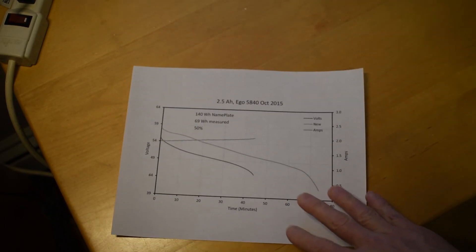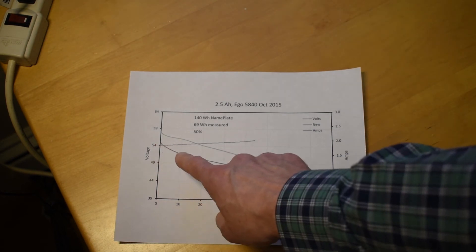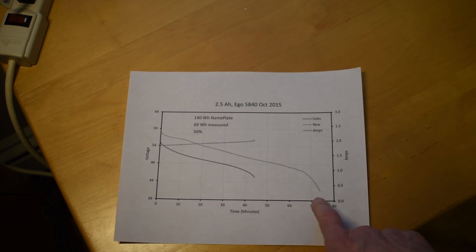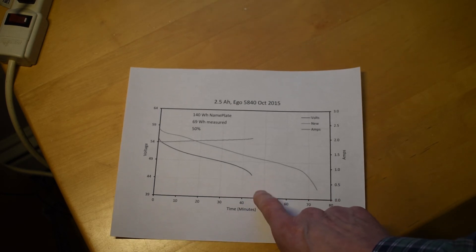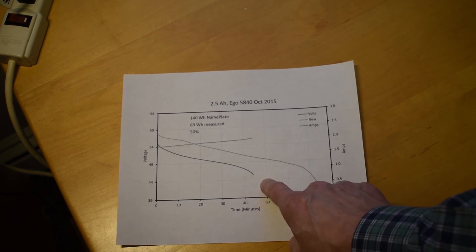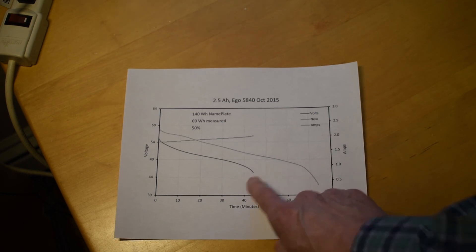On the worn 2.5 amp hour battery you can see some critical things. Not only are the watt hours less, but the charger is not able to fully charge it — it only gets up to about 55 volts when it should reach 58 volts, meaning it can't balance all the cells. And when discharging, it's supposed to come down to maybe 38 or 39 volts, but this one cuts out at around 45 volts. You're losing energy on both the high and low ends because it's imbalanced — the first cell to hit 3.1 volts causes the EGO battery to stop delivering energy. This is a clear sign of an imbalanced pack.